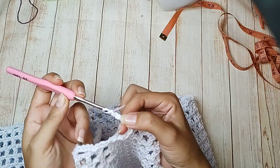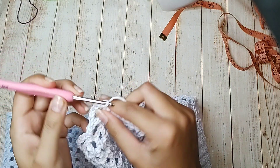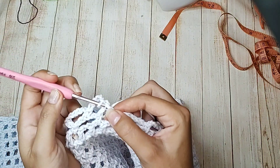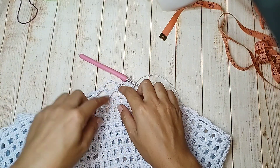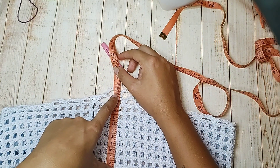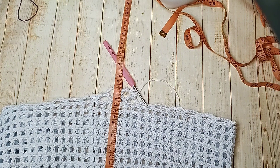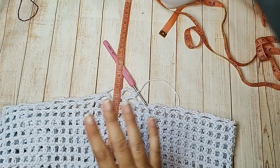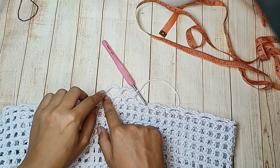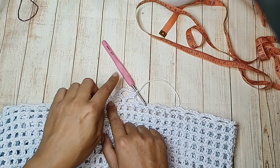Venho no próximo espacinho, conto uma, duas, na terceira correntinha um ponto baixo. Mais 5 correntinhas, próximo espacinho, na terceira correntinha um ponto baixo. Vou fazendo assim a minha segunda carreira. Sempre 5 correntinhas, na terceira correntinha um ponto baixo. Chegou no final da carreira, na primeira correntinha um ponto baixo. Caminha por 3 correntinhas até ficar o meio do espacinho e volta a fazer. Essas são as carreiras em círculos — termina essa, inicia a próxima igualzinho.